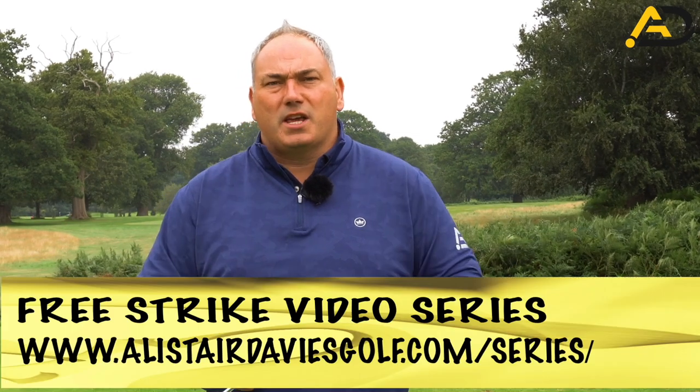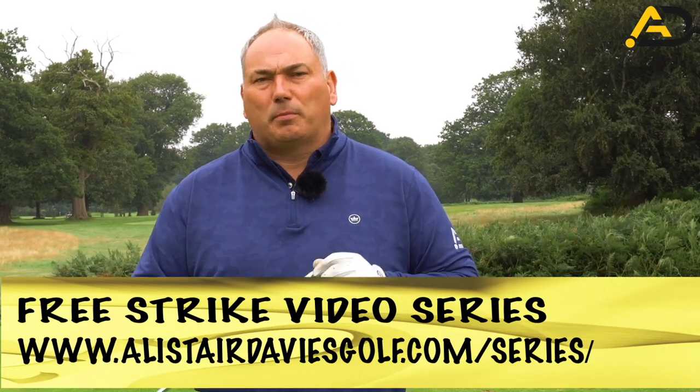If you're new to the channel please follow or subscribe. I post videos every week, all to help you play better golf.